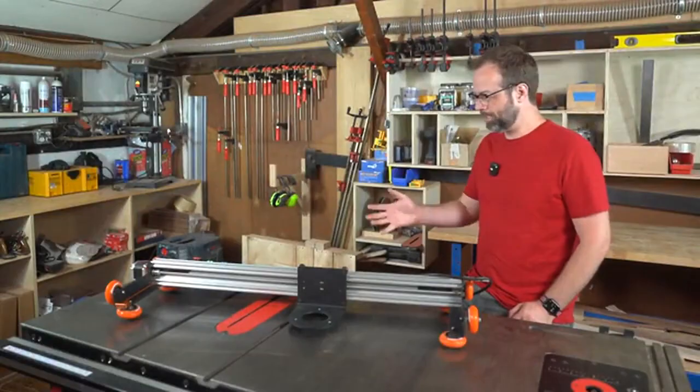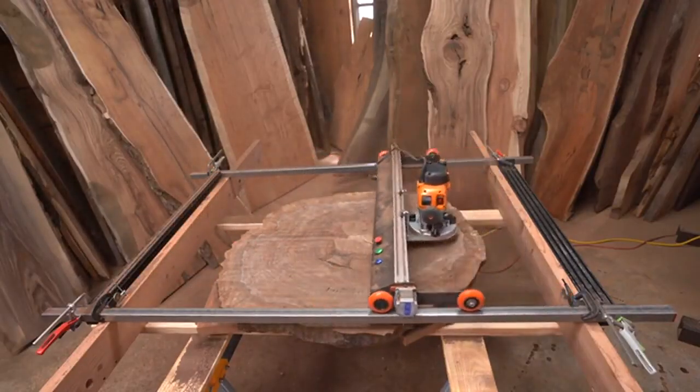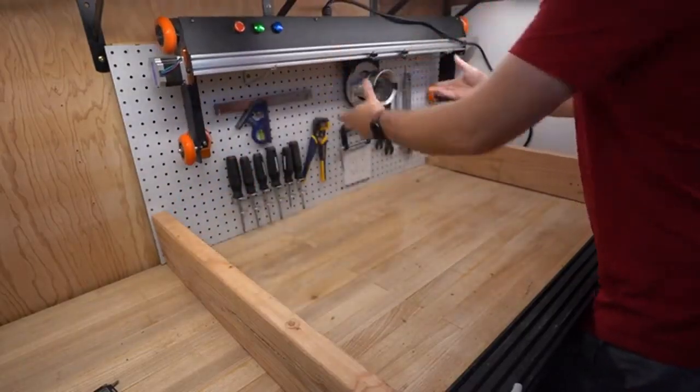Hi everyone, my name is Matt. I'd like you to meet Slab-A-Thor. Slab-A-Thor is the first fully automated slab leveling system designed to handle any size piece of wood. It even hangs up on your shop wall when you're not using it, so it doesn't take up your workshop space.